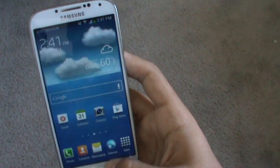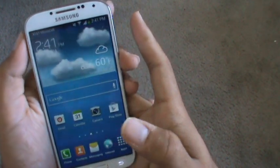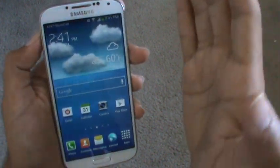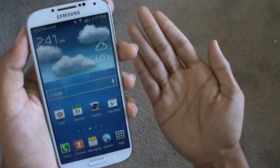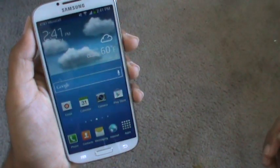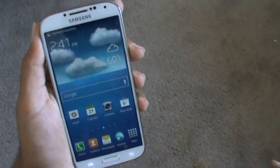The other way to do it, you have to have the motion feature on, so make sure motion is enabled. Then take your palm just like this and swipe it across your screen and it should take a screenshot.